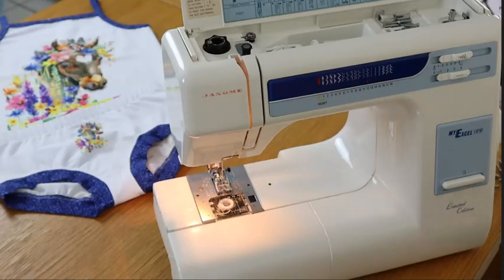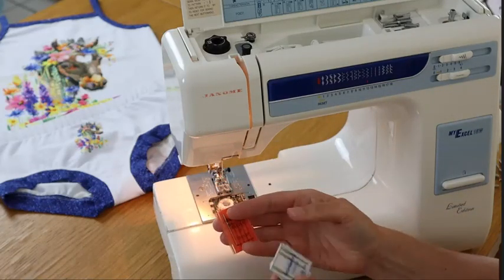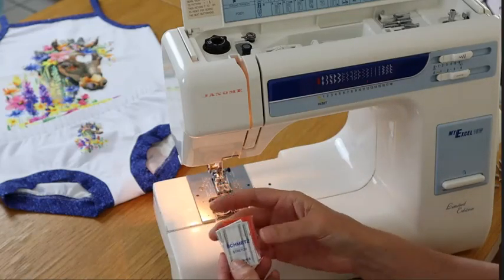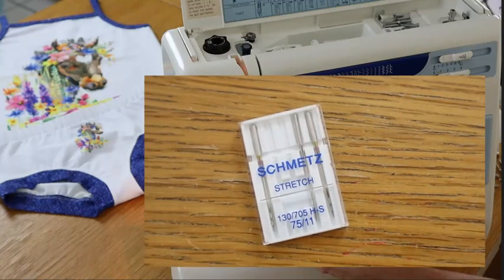The number one change you need to make for sewing knits is that you need a different needle. You need either a ballpoint needle, a jersey needle, or a stretch needle. These just have a different tip and it prevents the needle from punching holes and causing ladders in your fabric. My favorite is a stretch needle, but different needles work better for different machines, so try a few and find out which one works best for you.